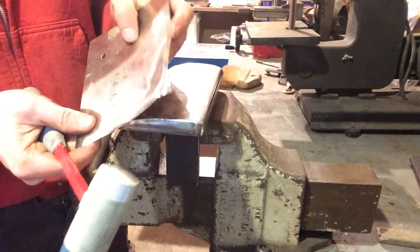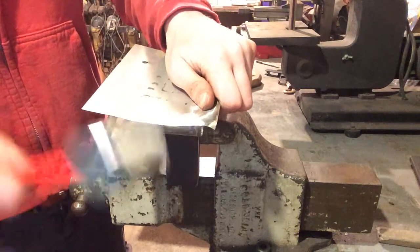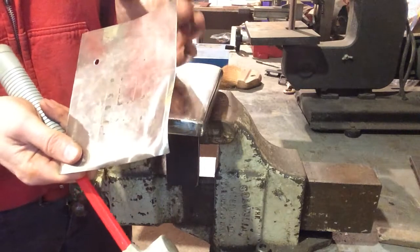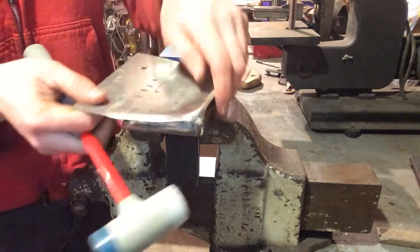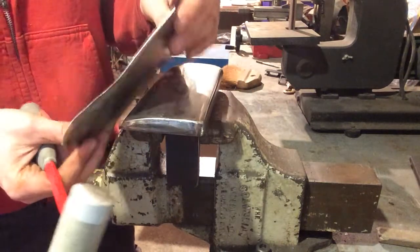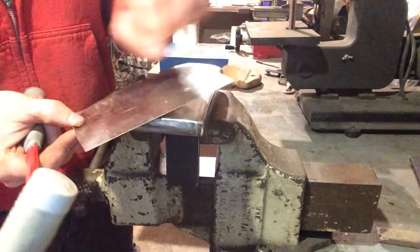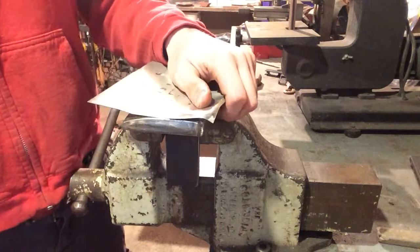Now, if you don't have heavy calluses, leather gloves are always recommended. If you've been working in the blacksmith shop for a while, you probably won't even notice this. I always file these edges smooth so they're not sharp, and it gives me a better sense of where I am. But remember, when sheet steel comes from the manufacturer or the steel yard, it's usually got a razor-sharp burr that will cut through you. You want to make sure to dress that before you start torching.